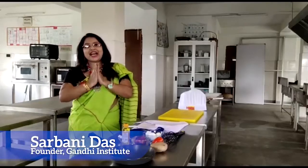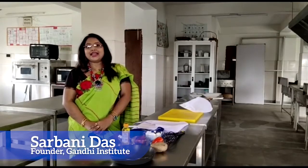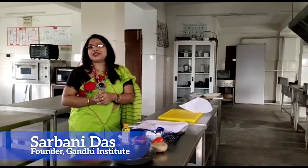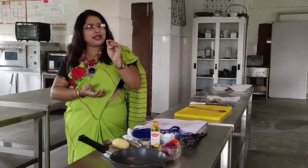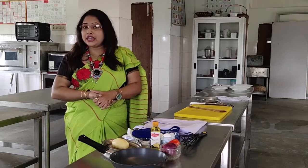Hello, I am Shorbani Dash. Today I am going to take the lockdown cooking challenge. I am going to ask celebrity chef Shormishita. Thank you very much for this challenge. I am going to select the challenge and prepare a small, easy recipe which you can make at home — it is a Spanish omelette.